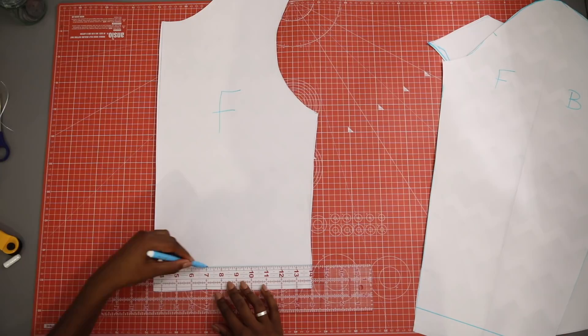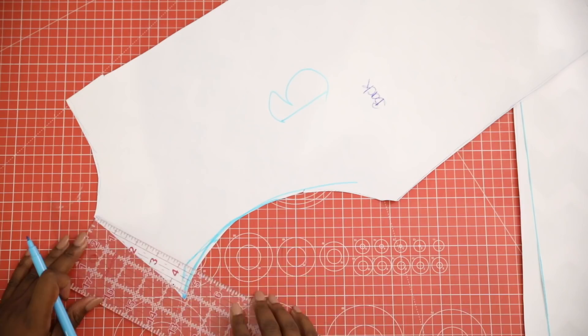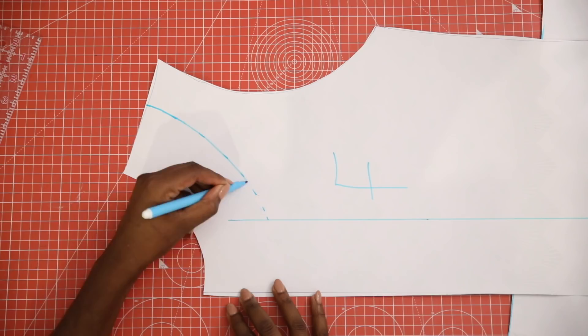To create the facing, I measured three inches from the front edge of the front piece and three inches from both of the necklines. I join the front piece neckline to the facing together with a smooth curve.